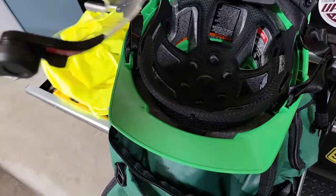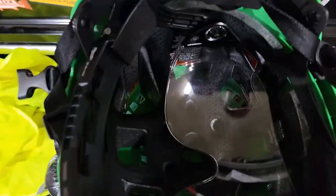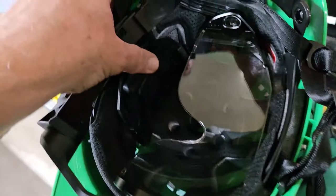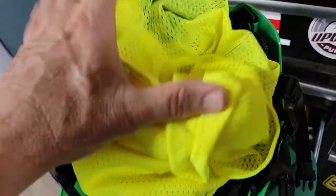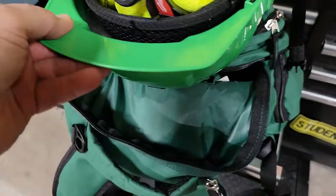By the way, when I store this helmet in the bag, I take it off. I like to put my little parts inside the helmet — my little safety vest — that way nothing gets scratched while it's moving around in my backpack.